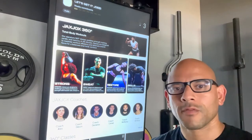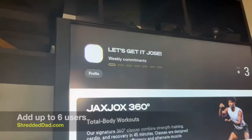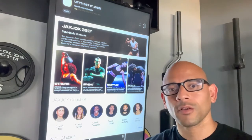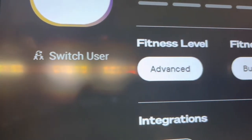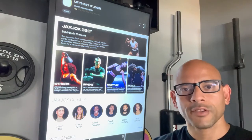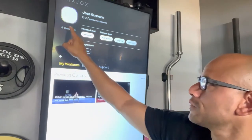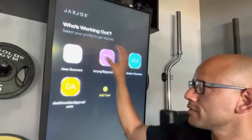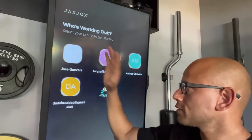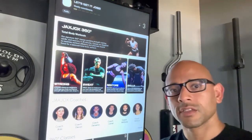Now we're looking at the main screen for the software — everything is touchscreen. At the top, you can create up to six different profiles for six people, whether for family or a workout group. Each profile can have different goals: strength training, endurance, cardio, or flexibility. You click on profile, then switch user, and you'll see all the different profiles. Whoever's using the unit just touches their name or icon and the main screen shows up.